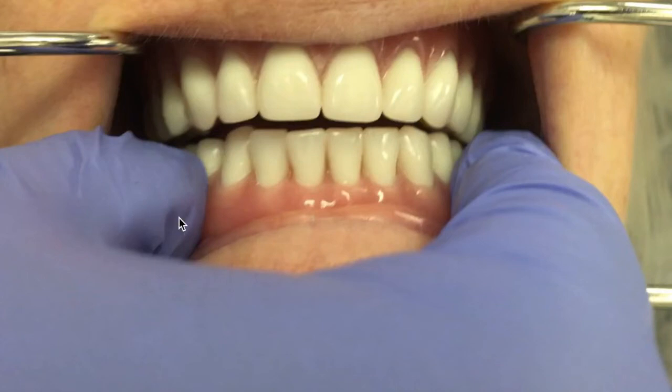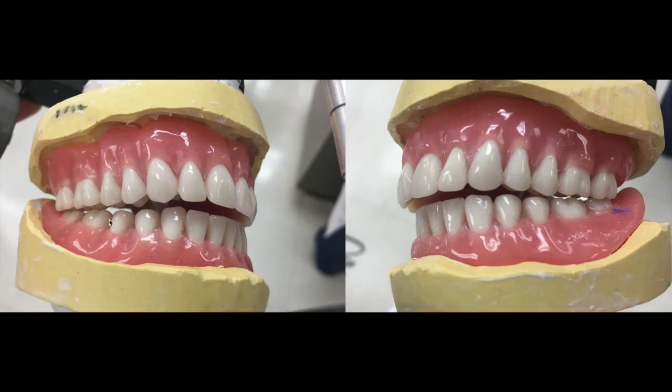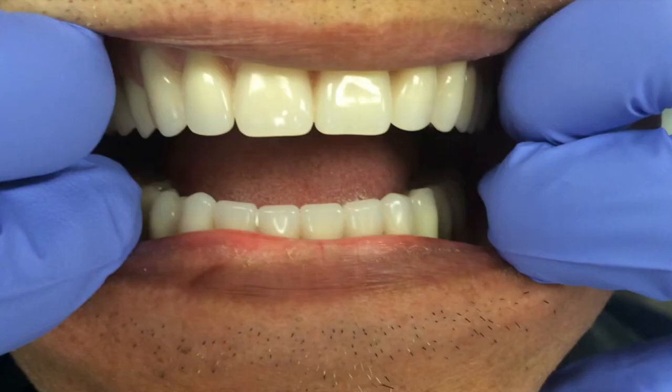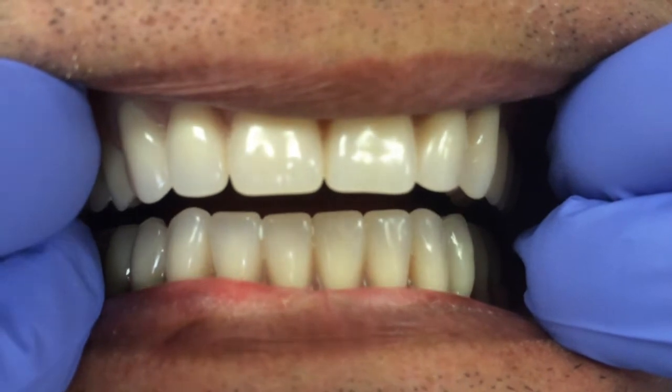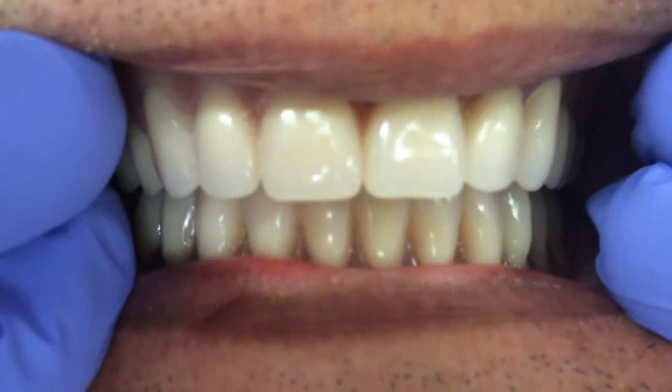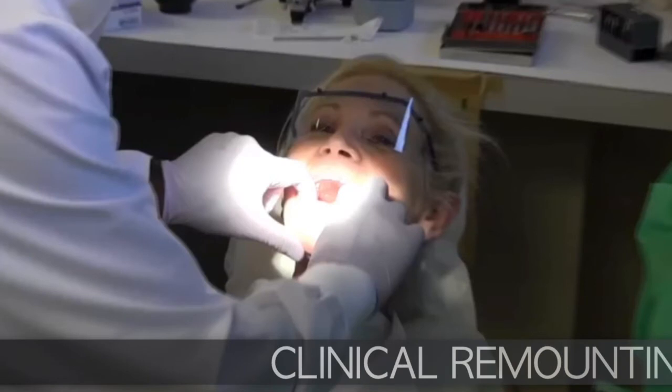After clinical mounting, this patient showed only one tooth touching — a premature contact with no other contacts — which required significant adjustment. If you observe a large occlusal discrepancy, you may need clinical remounting so that you can adjust the occlusion outside of the patient's mouth.